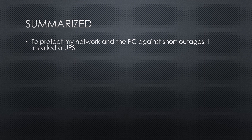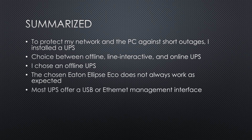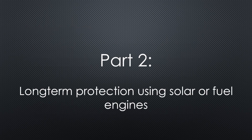To summarize: to protect my network and PC against short outages, I installed a UPS. We can choose between an offline, a line-interactive, and an online UPS. I chose an offline UPS because it is cheaper and has the best efficiency. Unfortunately, the Eaton Ellipse does not always work as expected — from time to time, it cannot protect my network and PC. Most UPS offer a USB or Ethernet management interface. The Windows management app enables automatic shutdown of one PC; on Linux systems, NUT is the preferred solution — a universal interface to most available UPS brands. Next week, I will show you how I protected our home against long-term power outages using our PV system, and how it can be done with a conventional emergency generator.